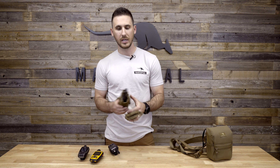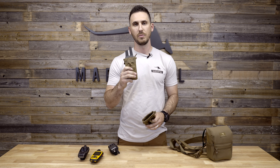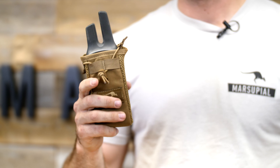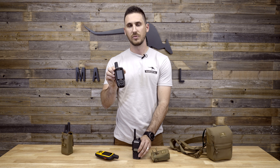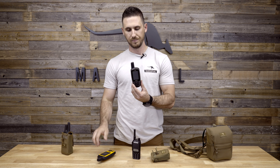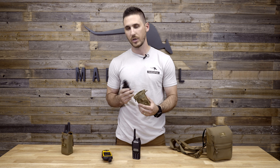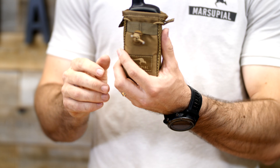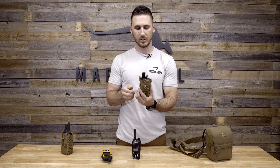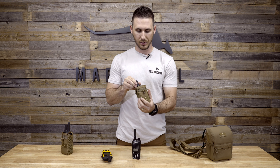Pretty basic handheld units — they work great for carrying a bunch of different devices. We have our large radio pouch meant for the Garmin Rhino and other larger handheld devices. The small one works great for your standard two-way radios, your Garmin inReaches, and also the Garmin 64ST GPS. The Garmin Alphas fit really well in the small or large radio pouch as well — just personal preference on how deep you want that handheld device to sit. All of them come with adjustable elastic, so they're simple and work really well.